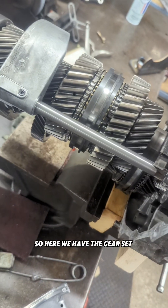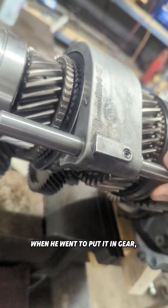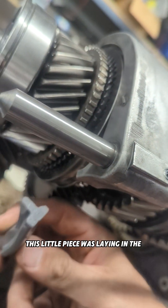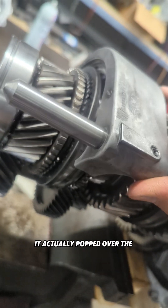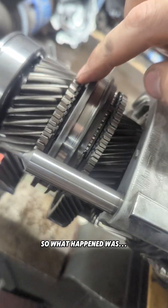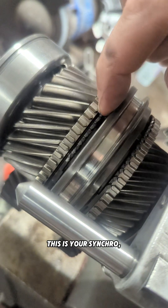However, we had a fifth gear grind, which these transmissions are susceptible to. Here we have the gear set and the shift fork that broke — when he went to put it in gear, this little piece broke off and was laying in the bottom. When he went to shift, it actually popped over the synchro, so he had no gear — it wasn't sliding the synchro hub.